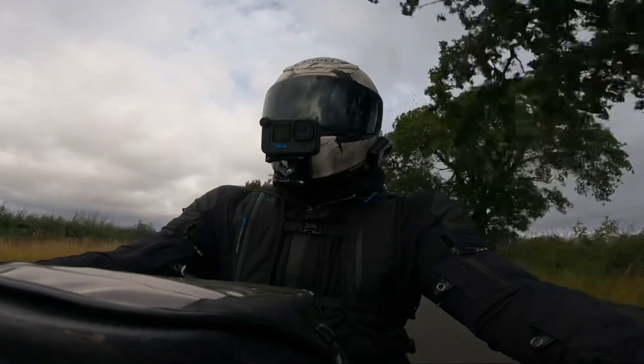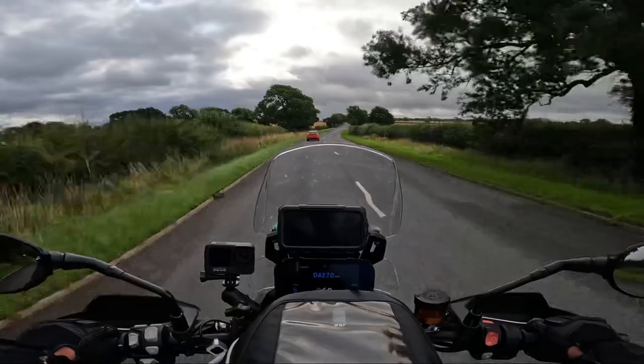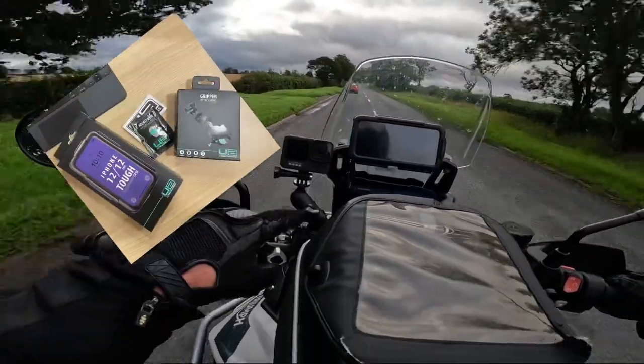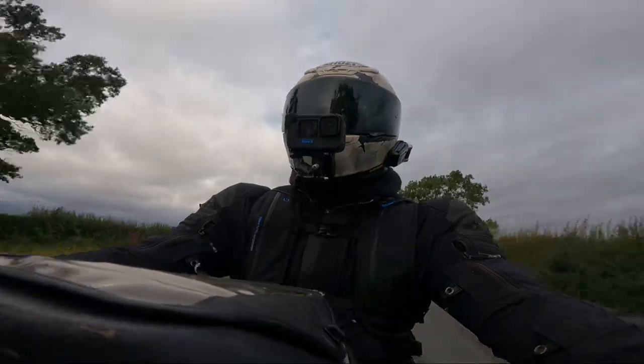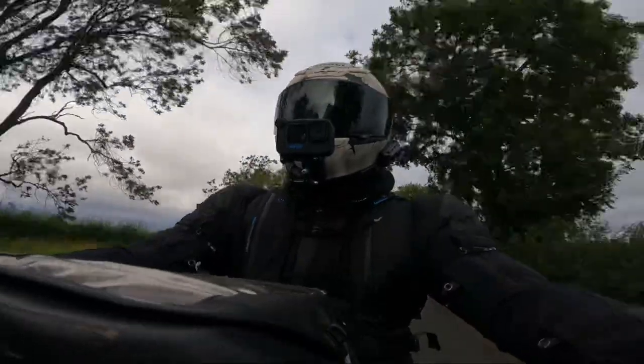I just wanted to bring you along today and show you that I've got my lovely new Ultimate Add-Ons case, and have a quick yab about them and their products. Also got their grip handle holding my front-facing camera on. And I've got to say, I bloody love Ultimate Add-Ons. They're just, for me, top quality.